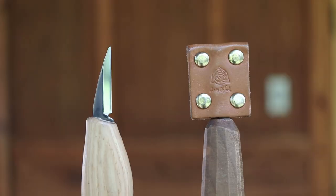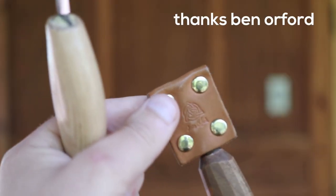Hey guys, Sean here and today I'm going to show you a dirt cheap way to protect your wood carving tools. So you buy a new knife and it's all nice and sharp, unless it comes with a fancy leather sheath like this one. Then how are you going to protect it from getting scratched and blunted when you're tossing it in your toolbox?